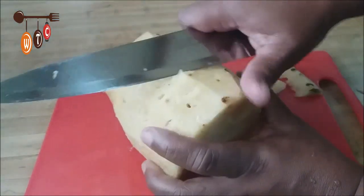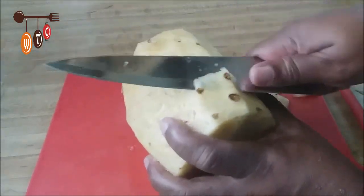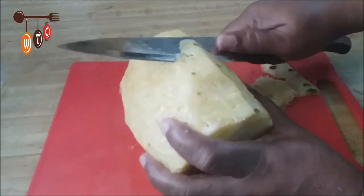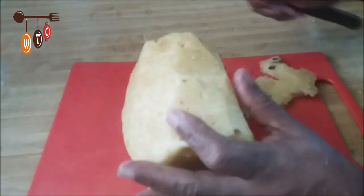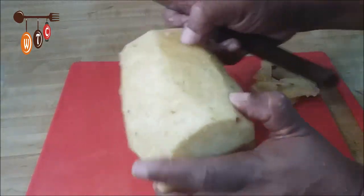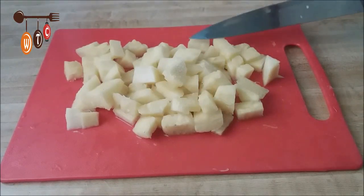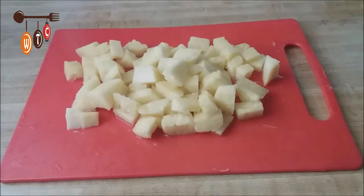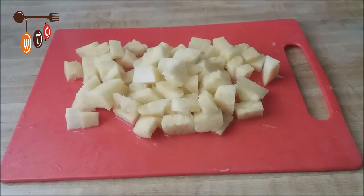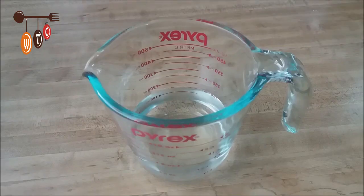Now I'm going to cut the pineapple into small pieces. I'll check out my pineapple jam recipe — really nice, so check that out. Here's my pineapple cut up into small pieces. It's not very sweet, so if it's not sweet enough you'll need to add more sugar, and if it's sweeter you'll add less. It's very tasty though — I keep munching on them!